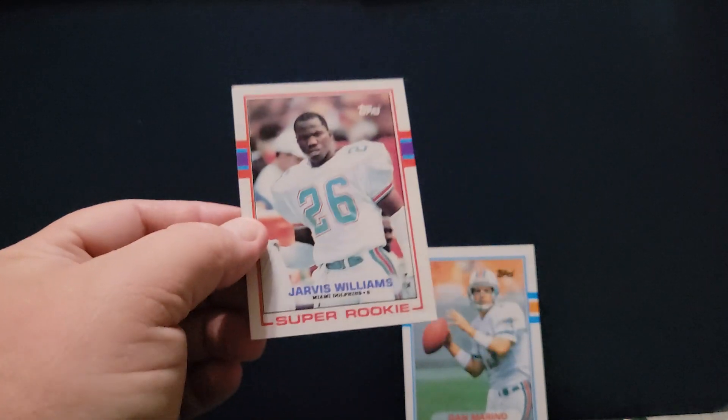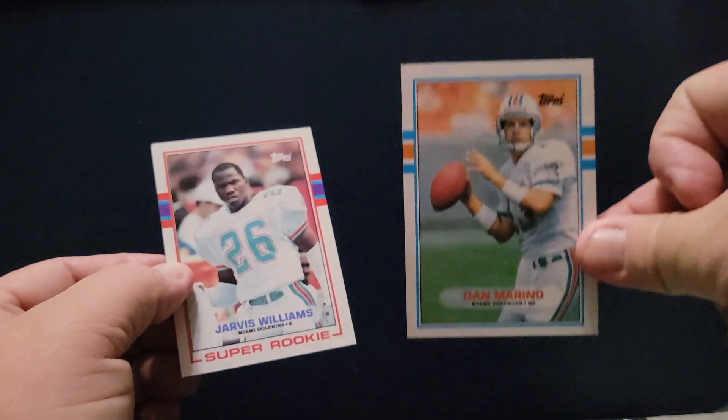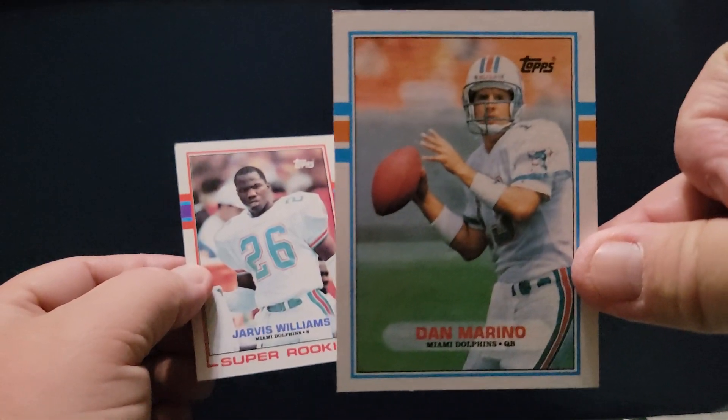No Barry Sanders rookie, but did get a Dan Marino — that might be like a dollar or two. Anyways, next up I've got three packs of 1990 Topps Rock Packs that we're going to rip open.